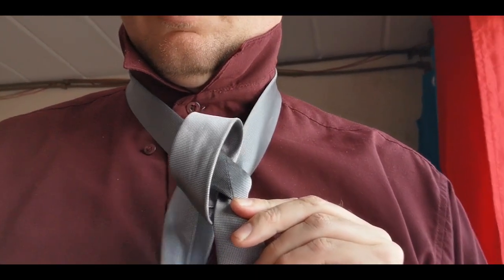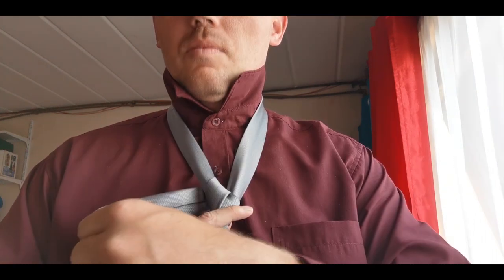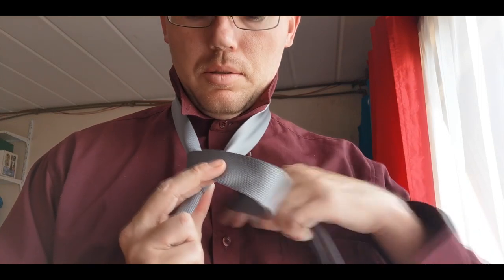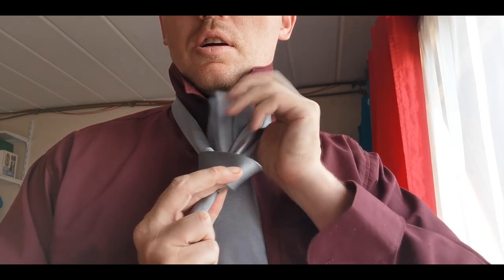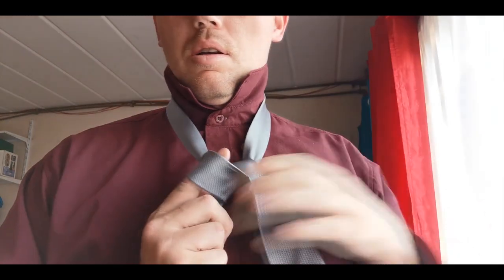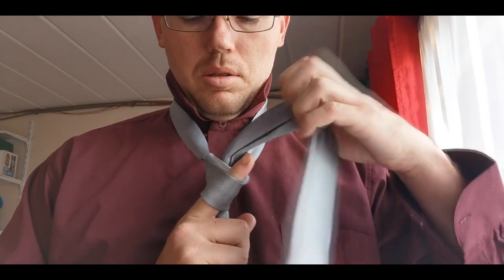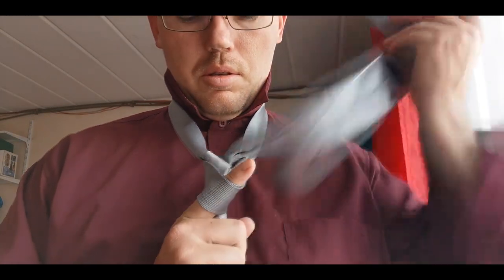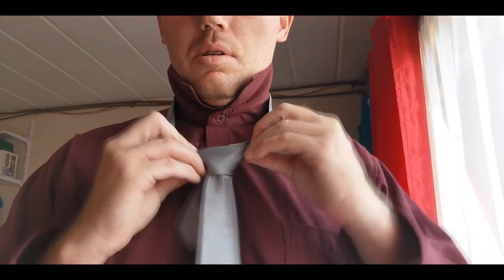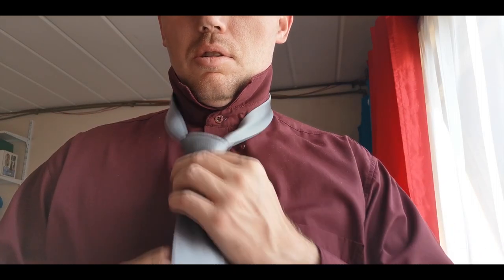You don't have to pull it tight just yet. The tighter the pull, the neater the tie in the end. Now loop the long broad end in front and over everything. You can now dunk the whole tie through this hole.